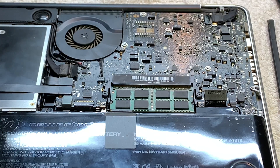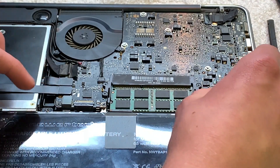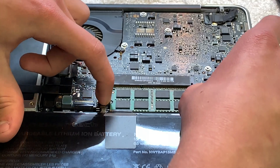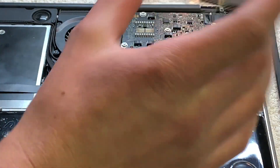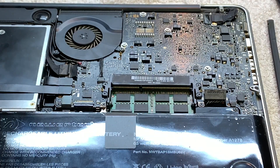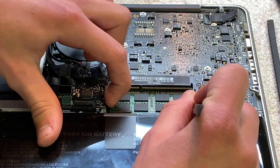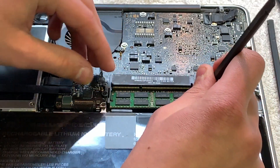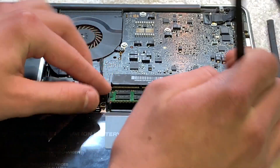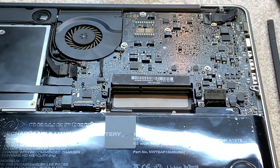To go ahead and remove the RAM, you have to get a spudger — or you could even use your fingers, which is what I'm going to do. Get these two little clips right here and pull out with them, and then that will release one RAM module. Down here is the second one. I like using a spudger for the bottom one. Push out the top one again and it will finally come out just like that.